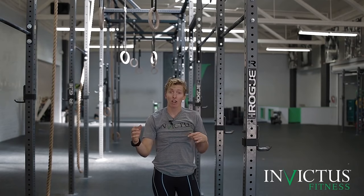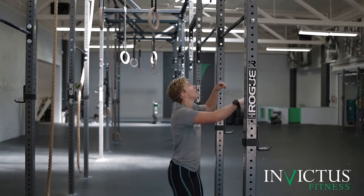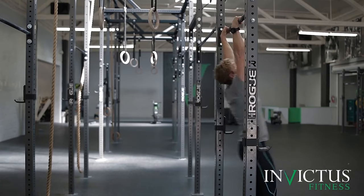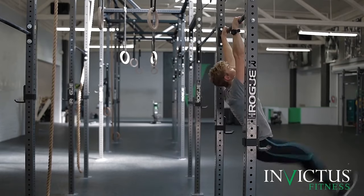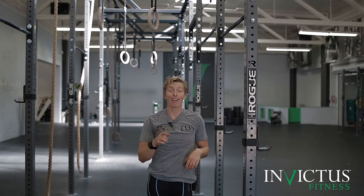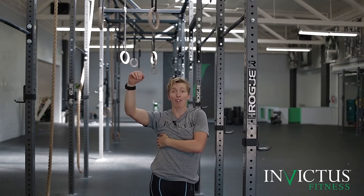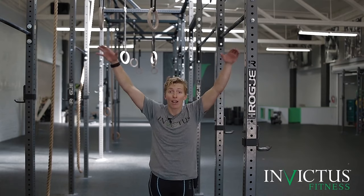An example of lats turning off as I raise my feet to the bar — pay attention to where my hips are again. My lats kind of fell off, which means my hips are going to pull me back underneath the bar, and now I'm swinging, not kipping — and hence I cannot string together multiple toes to bar. So think about lats turned on, press down on the bar. That's point two.